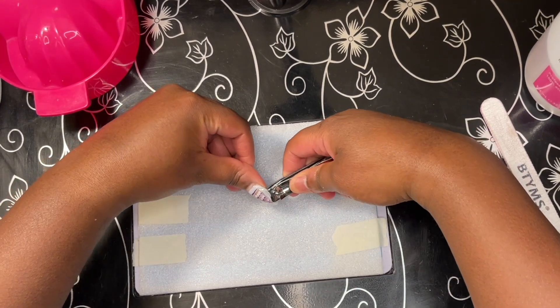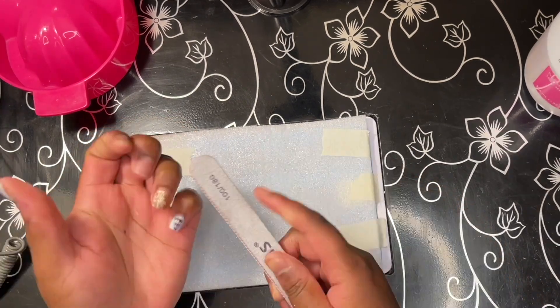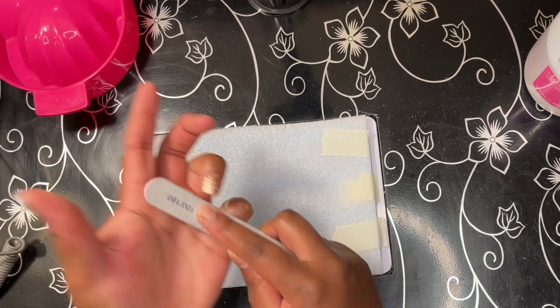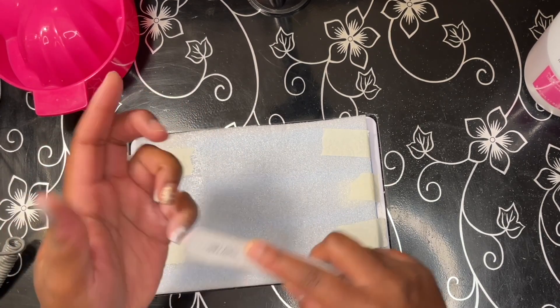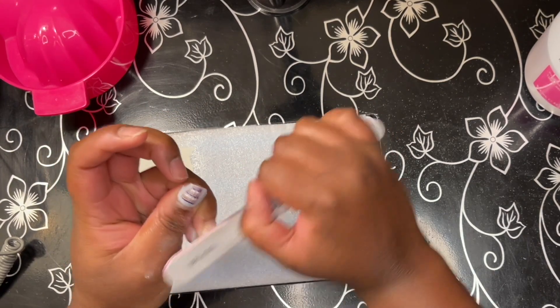In this video, to remove everything I just used nail clippers, pure acetone, a nail file, and a cuticle pusher. You see me clipping off the extra length with the nail clippers, then I went in with the nail file and removed the design and the gel polish on top, so I wasn't sitting in the manicure bowl for ages waiting for layer after layer to come off.